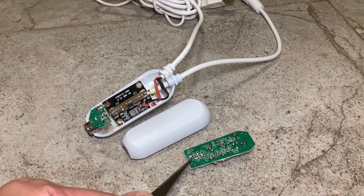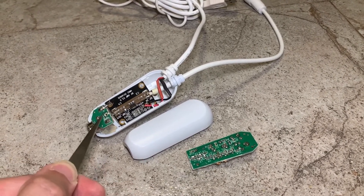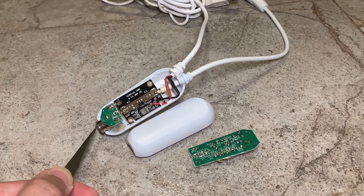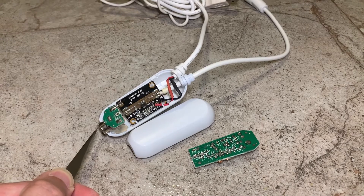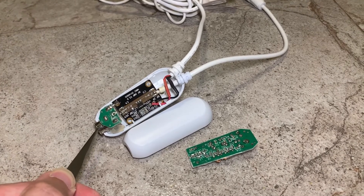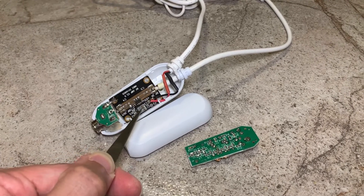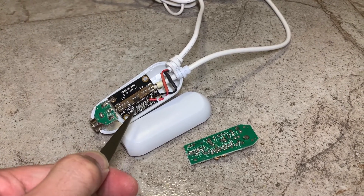I snapped the circuit into half to keep this female PAL TV socket for the antenna, and then I soldered the signal and the ground to this amplifier here.